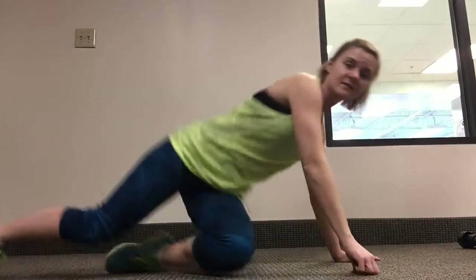To do the movement you're going to start in a normal plank position. Normal plank is making sure that your hands are directly underneath your shoulders — it looks like this, come up.